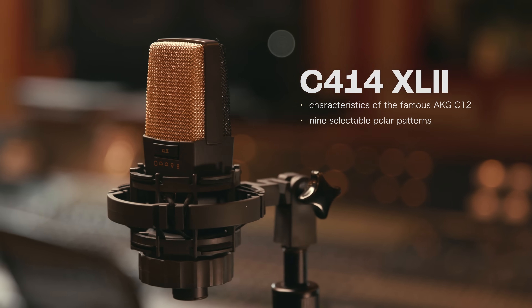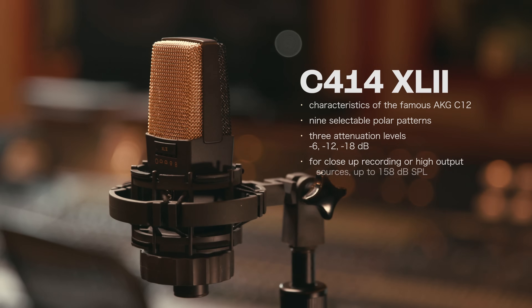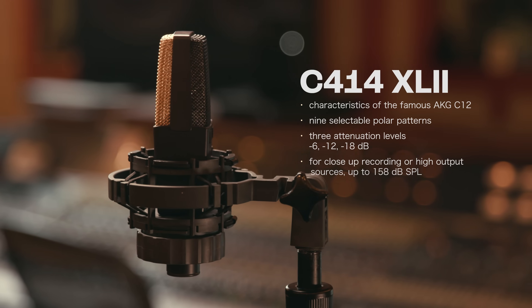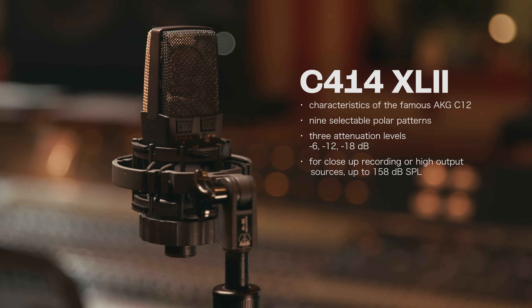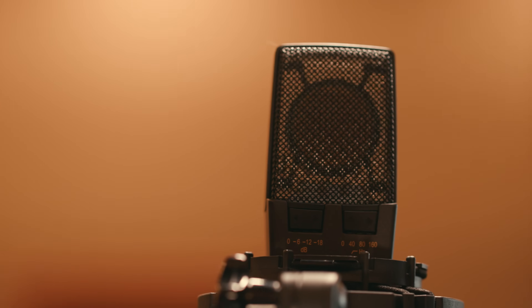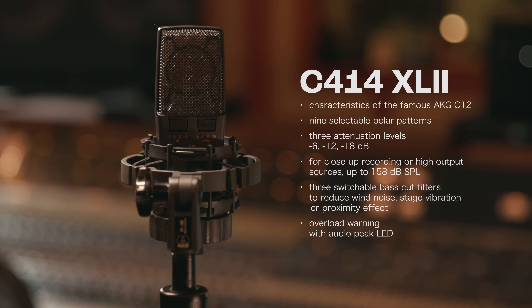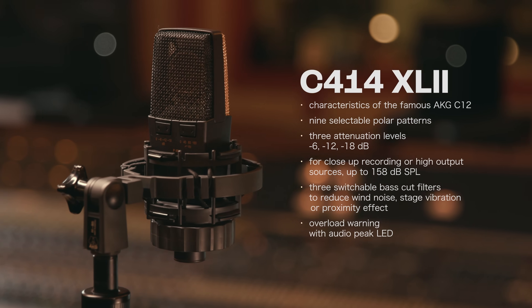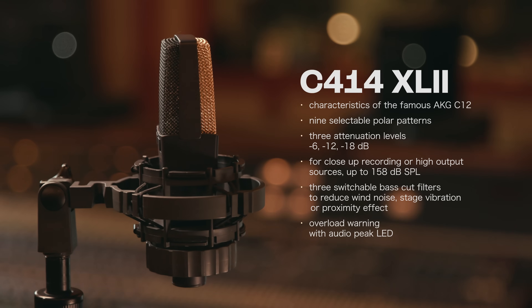It contains three attenuation levels — negative 6, negative 12, and negative 18 dB — for close-up recording or high output sources up to 158 dB SPL. It has three switchable bass cut filters to reduce wind noise, stage vibration, or proximity effect. It also has an overload warning with audio peak hold LED to detect short audio peaks.